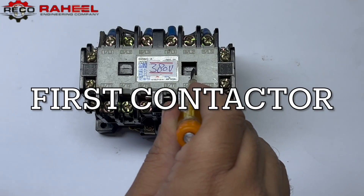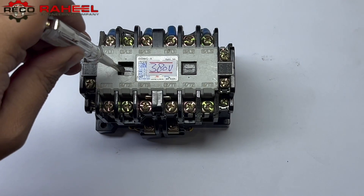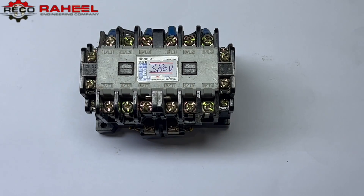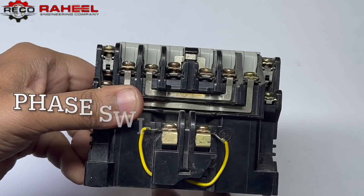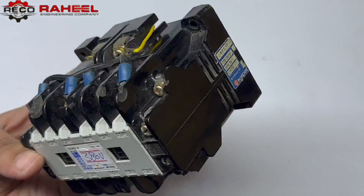First we will look at two combined contactors with the mechanical interlocking feature. When we press the first contactor, the second contactor will not work — even if we press it manually, it will not work. And if we press the second contactor, the first one will not work, because both are mechanically interlocked.